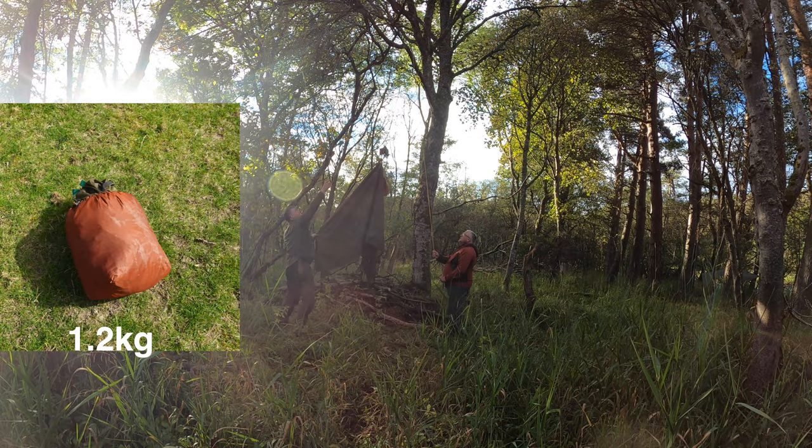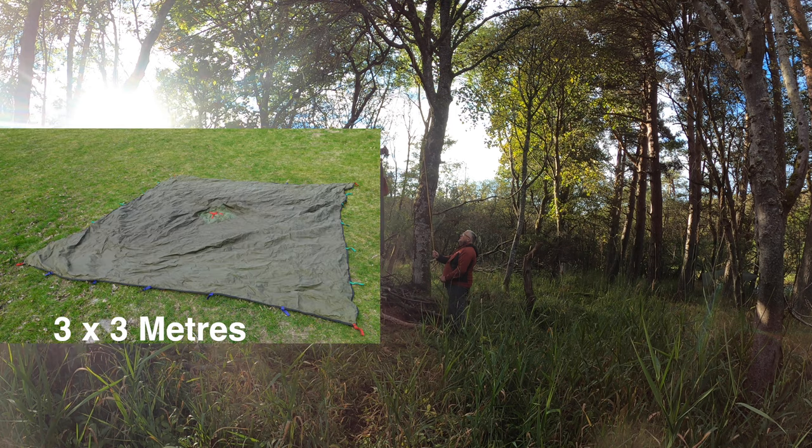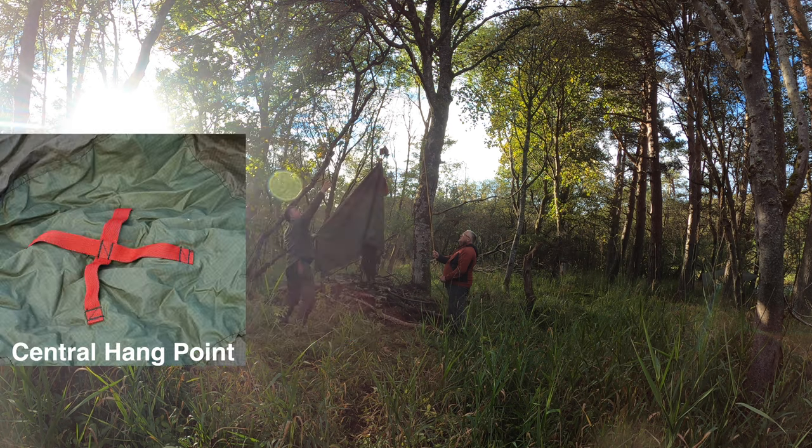Going for a central hang point here. The total weight of the bag is 1.2 kilograms, so not a lot to take along with you. It's three metres by three metres — they do a bigger one, but to be honest, I like the 3x3. The central hanging point is very robust; I've never had a problem with these over all my years of using them.